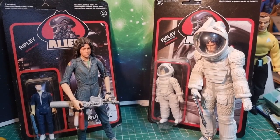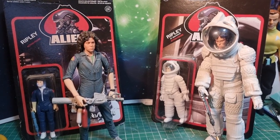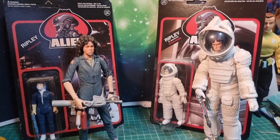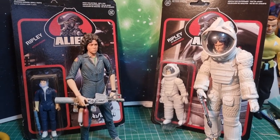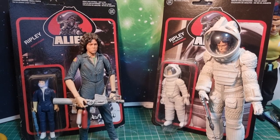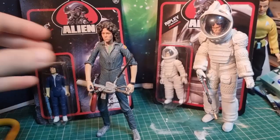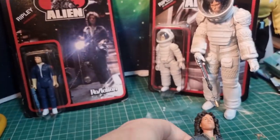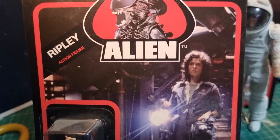Today we're going to be comparing some retro figures based on old 1970s Kenner-style toys and some more modern NECA figures. We've got two versions of Ripley for each: Ripley in a jumpsuit and Ripley in a spacesuit. Let's look at Ripley in a jumpsuit first, starting with the Reaction figure.